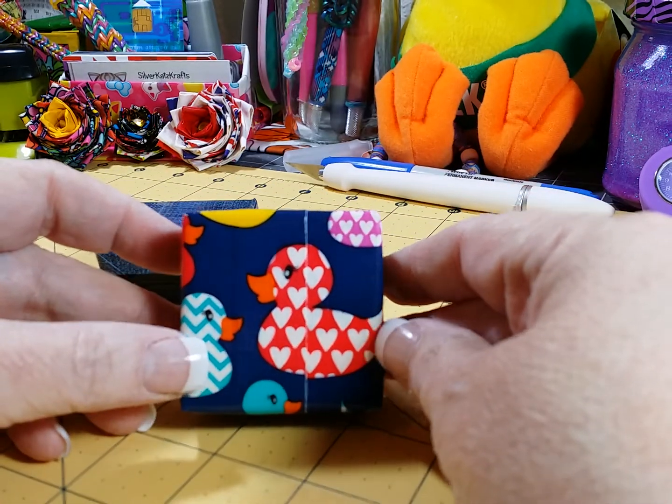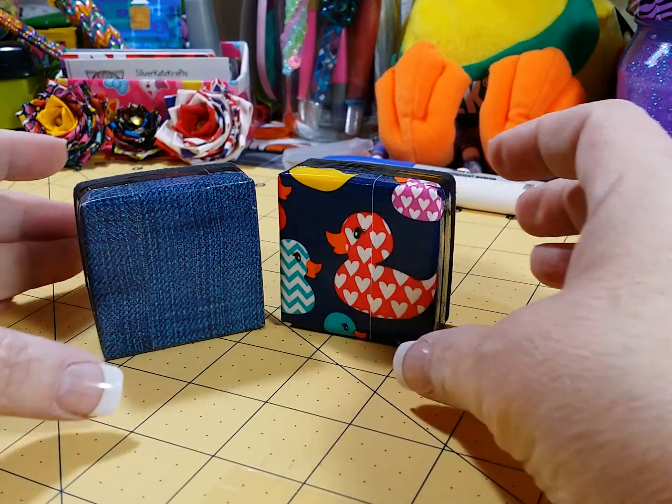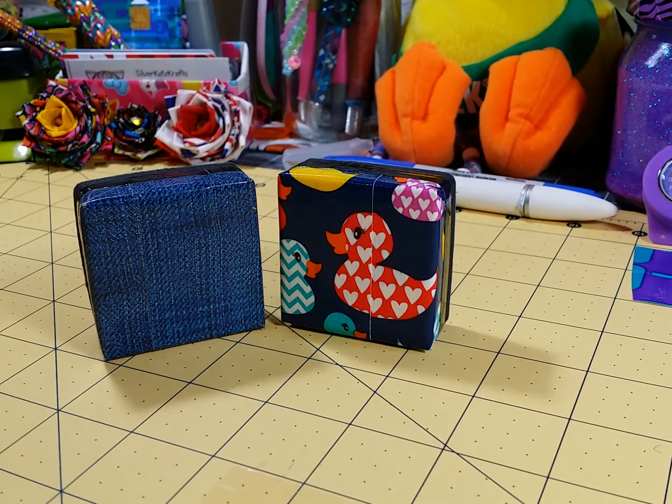I lined up the ducky tape as best I could, but I thought this was a real cute, simple, easy decorative touch for duct tape on your whiteboard erasers. I'm taking mine to work and sharing one with my cube mate, and I'm keeping the ducky one.